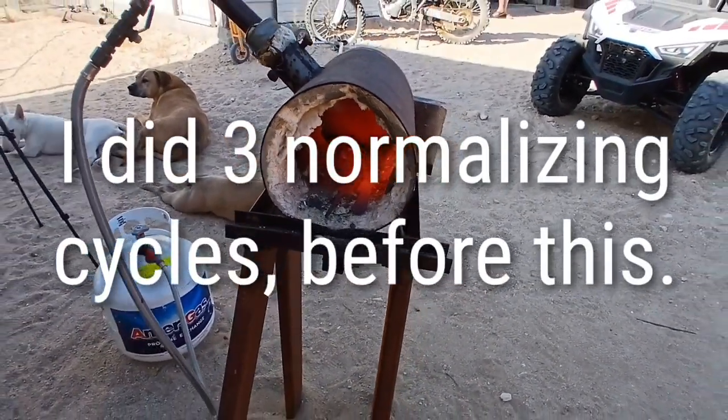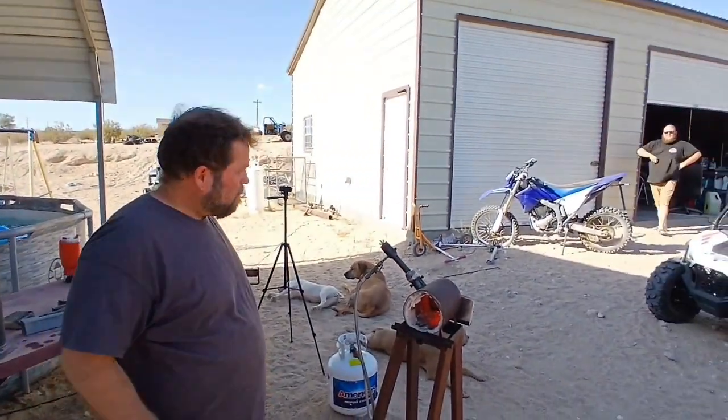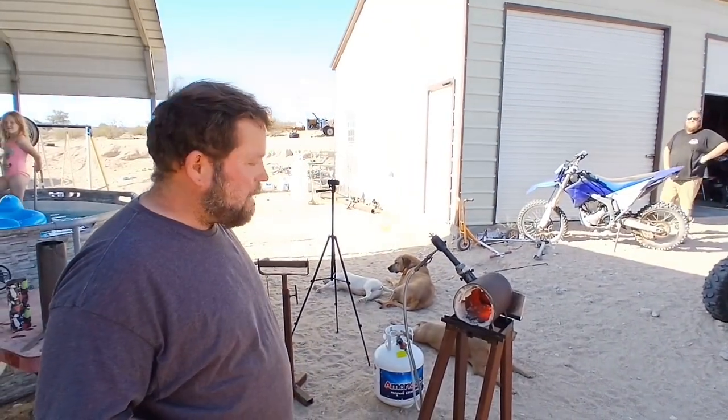If you get it too hot, you're just going to crack it as soon as you drop it in the oil. We're going to use some vegetable oil for our heat treat. We'll bring you back when we're ready for that.